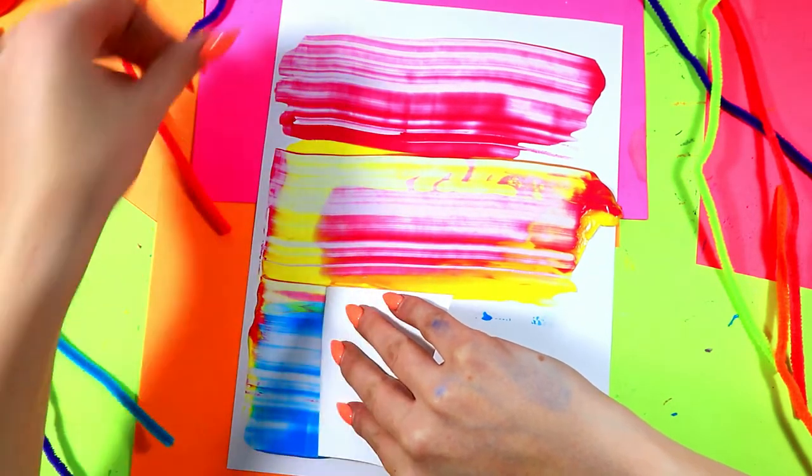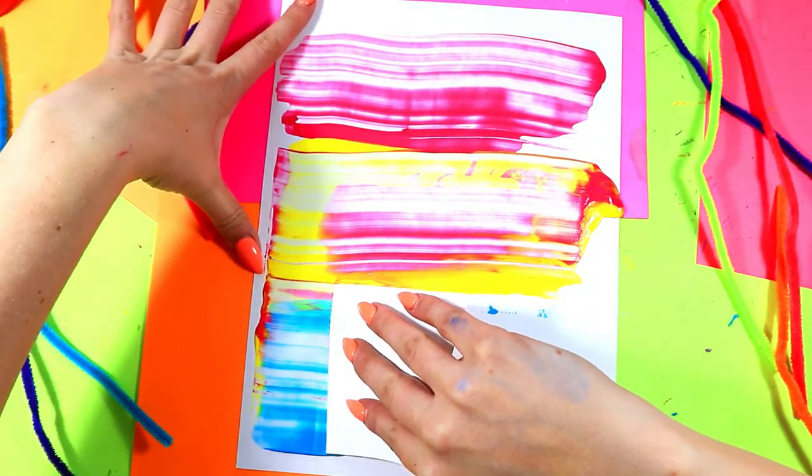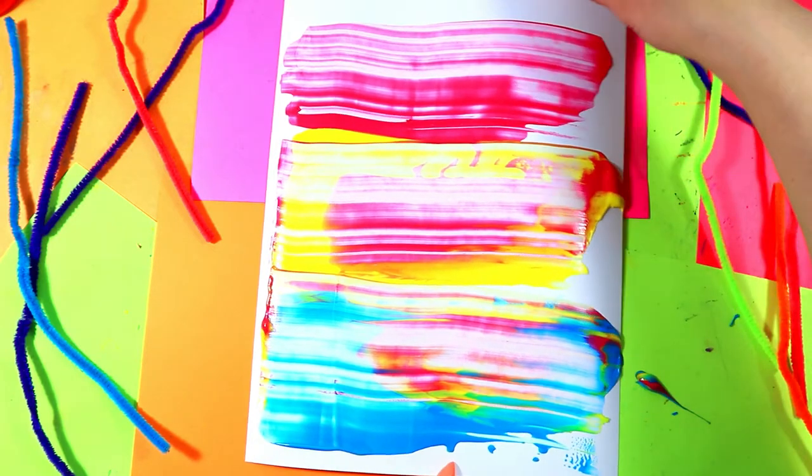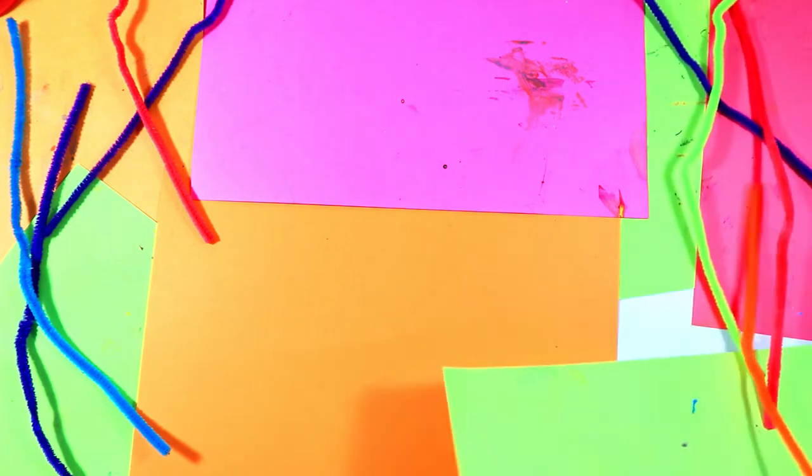I'm going to move my hand, hold up along the edges, and pull number three. And we've got a super cool sort of tie-dye background! We're going to take our background paper and set it to the side to dry, and put the scrap paper in the compost. While that dries, we are going to work on the next part of this project — we're going to grab a new piece of paper and work on our emojis.